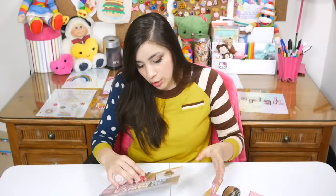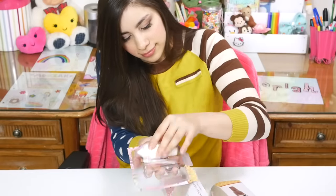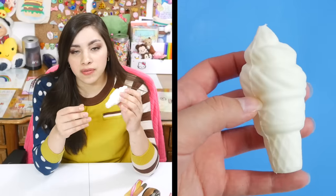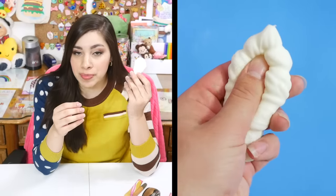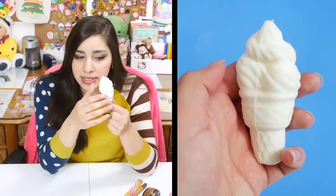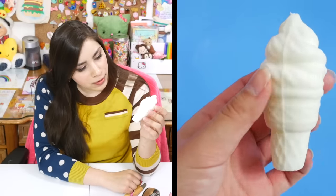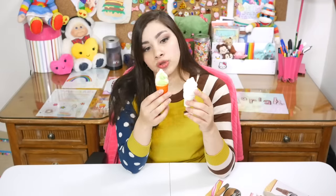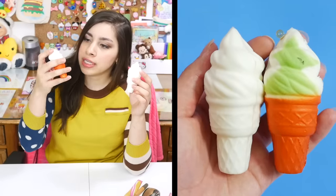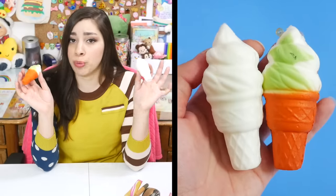I'll open this one first. So slow rising is very important to some people, and I will say this is a respectable amount of slow rising. It's not the most I've ever seen, but this is pretty good. This shape is giving me déjà vu right now because — here is the squishy's long lost twin brother. They're the exact same. This is just a random squishy I got from China months ago, so it's just weird, I'm just pointing it out.